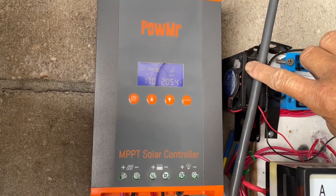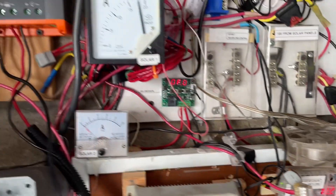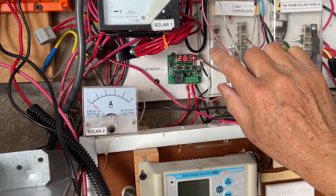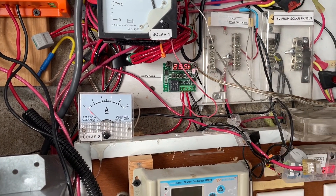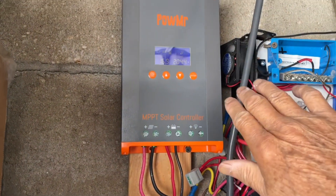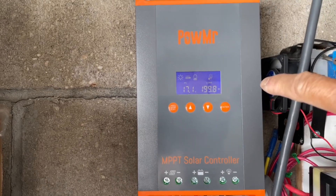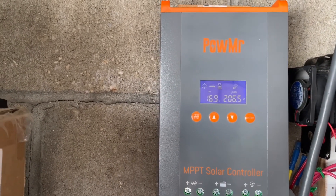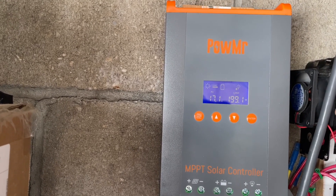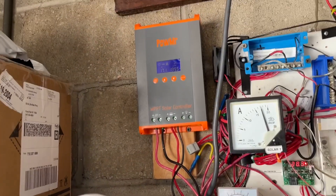I put an extra external fan here so I can switch it on anytime I want. It's run by a thermostat — any temperature over 25 degrees Celsius and it turns on to help cool it down. Today the temperature is pretty cool so I don't have any problems. If you don't have high temperatures in your area you probably don't need the extra fan.